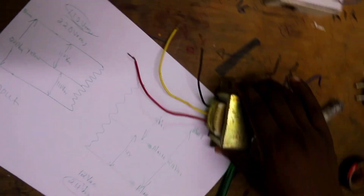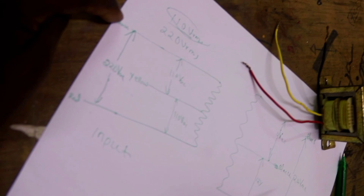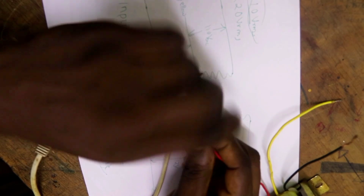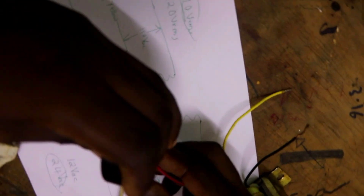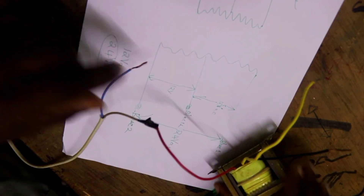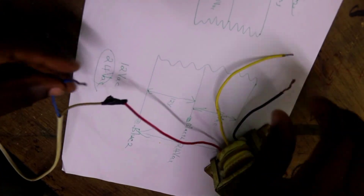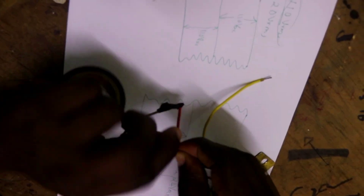Now let's test our transformer. My main supply is 220 volts, so I connect between black and red. I connect the red wire here and then insulate. Between red and black for 220 volts — I have now connected my supply.